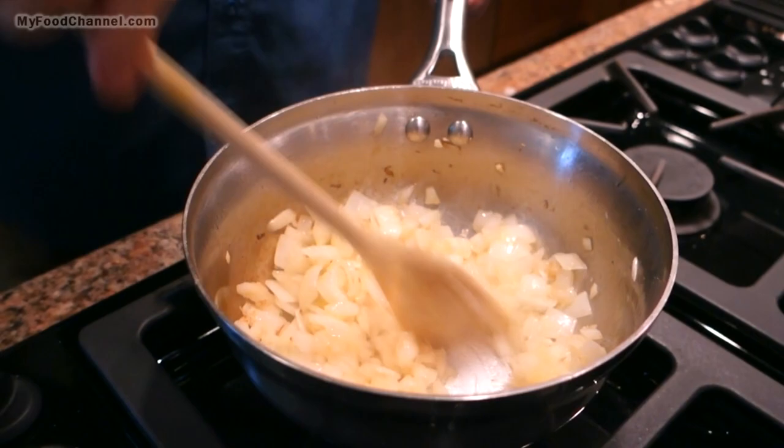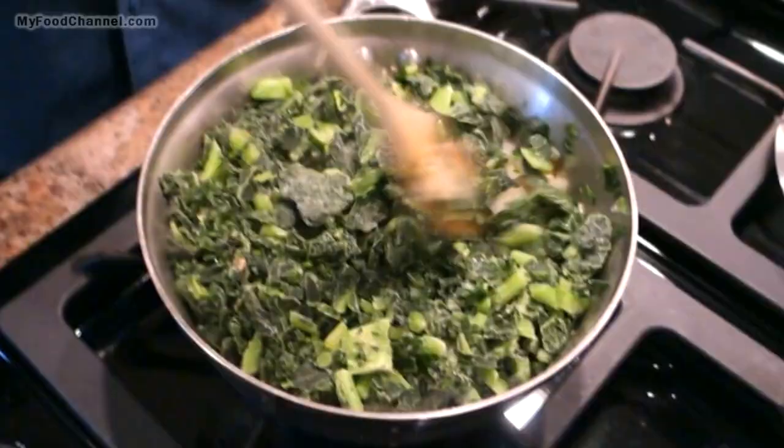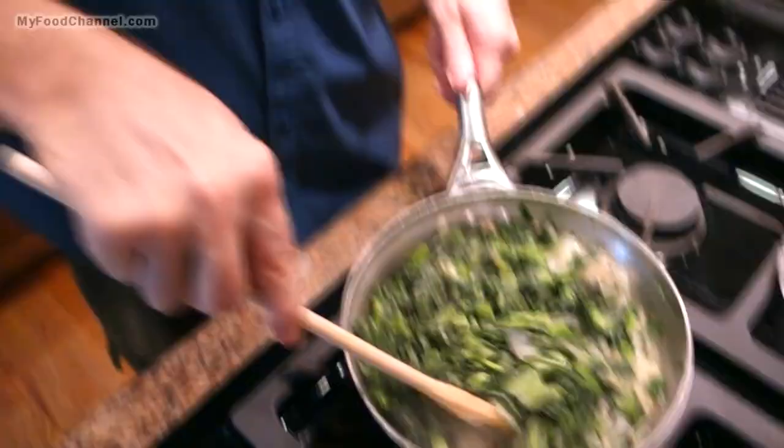We've given our onions a little head start, and now I'm going to throw my frozen greens in — I guess I could have used a bigger pot, but math was never my strong suit. I'm going to put a little bit of water in the bag to get all of the greens out of it. I'll end up adding about a cup of water total.